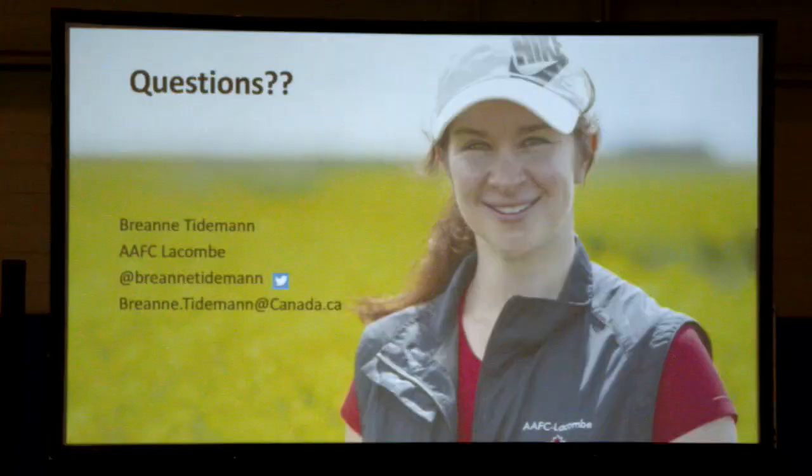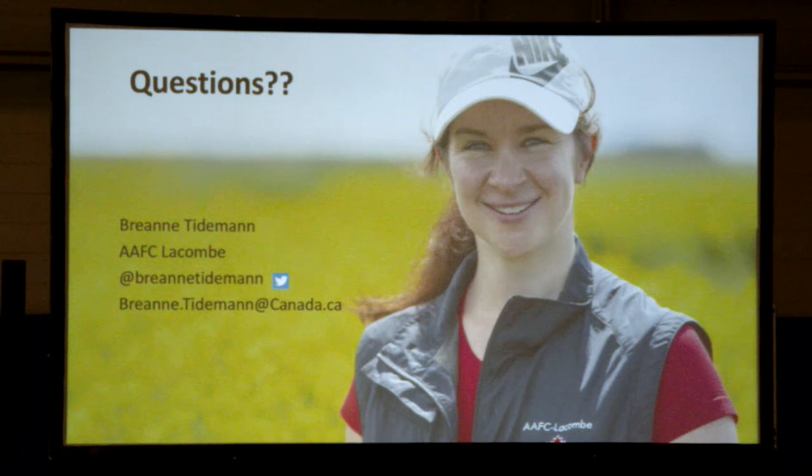I'm pretty available online — my Twitter handle and email are up on the screen. If you don't want to ask questions here, reach out to me. I'm always happy to talk about this because it means someone is interested in my research. Thanks very much.